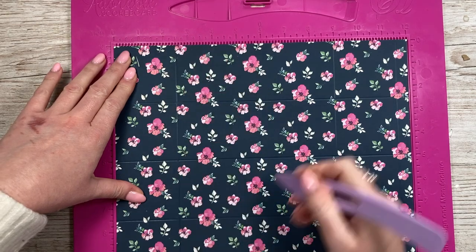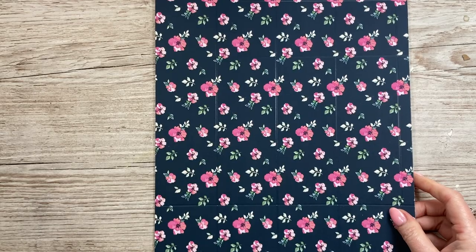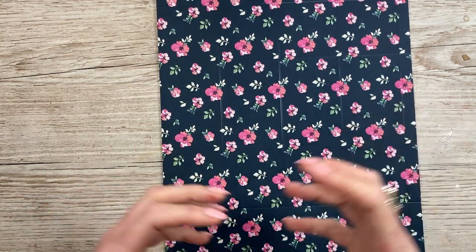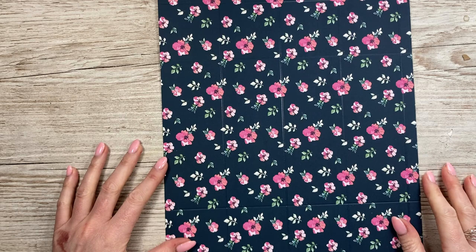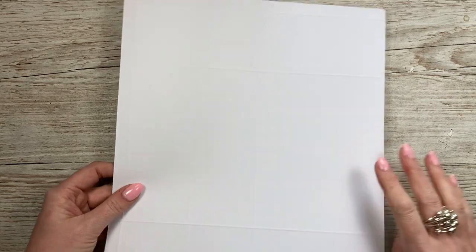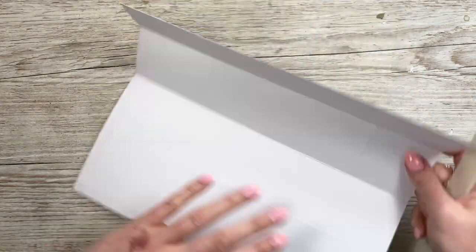Then score it at two and a half, nine, and eleven and a half. That's all the scoring done. Now I want to cut windows into the front and the back. You could do it on all four sides — I'm still thinking whether to do that — or just on the front, or leave it out entirely for a solid tube. But I'm going to flip it over because it's easier for you to see, and just fold and burnish all of these score lines.